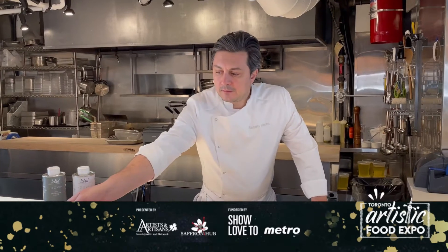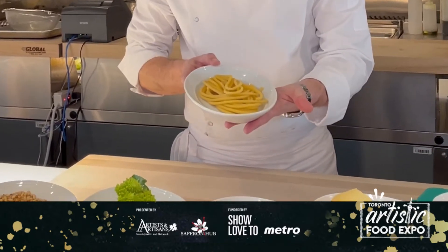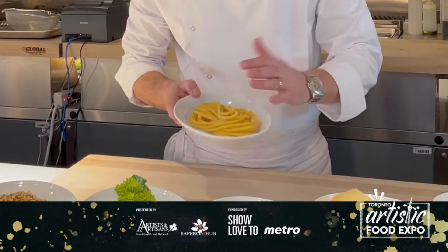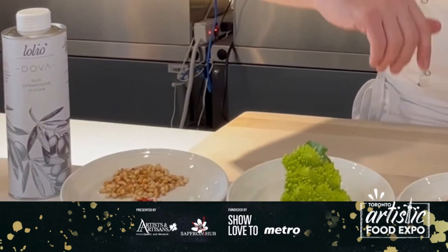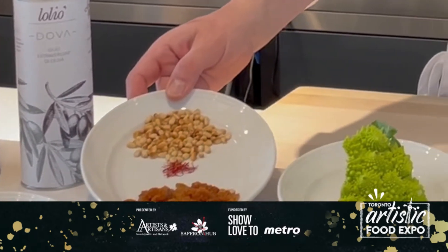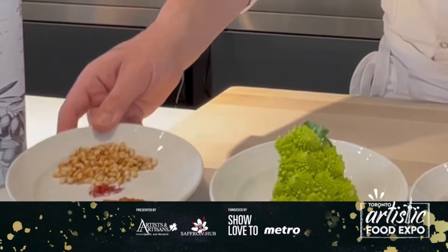We have our fresh buccatini that we decided to make here in-house using two flours — one Canadian, one Sicilian. You guys at home can also use any kind of buccatini you can find at any food store. We have golden raisins, saffron, and some roasted pine nuts.